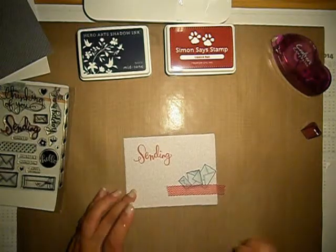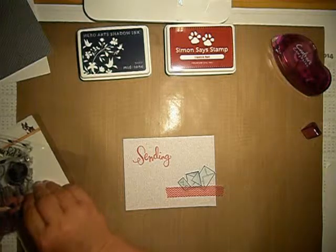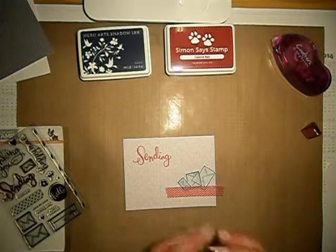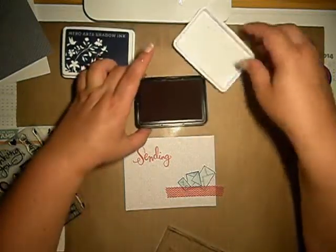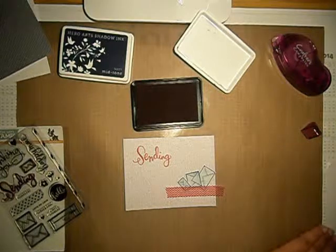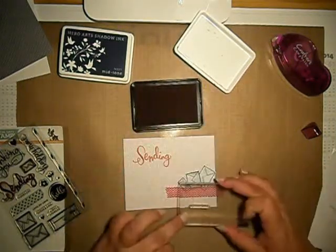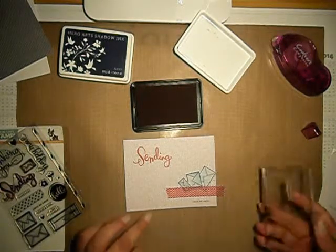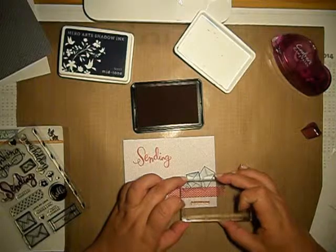I like that this is toned — not the usual way. And I will have a little quote: 'Lots of love.' Also with the Simon Says Stamp ink. I will just dry it on a piece of paper — yes, it looks good. And I will also make some offset.